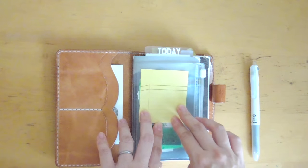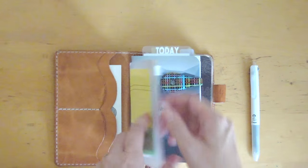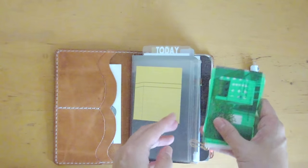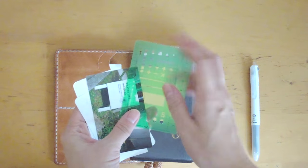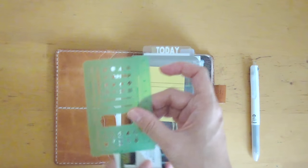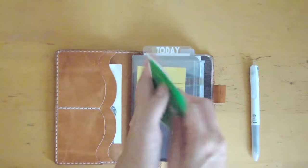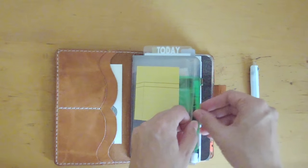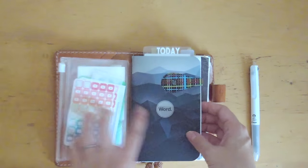I usually have a couple of sticky tabs or sticky notes so I can jot down notes on the go if I need to. I have my Hobonichi stencil that I love for the checkboxes — you can see the checkbox there. I also have some stickers from The Reset Girl that I use to indicate the YouTube videos that will be uploaded.